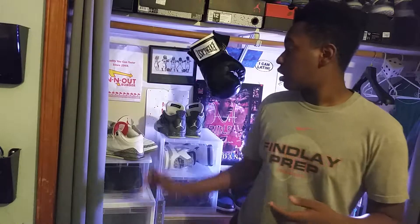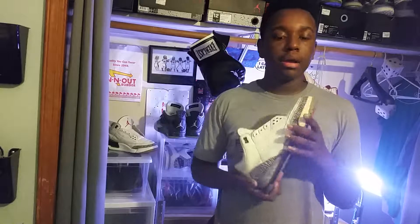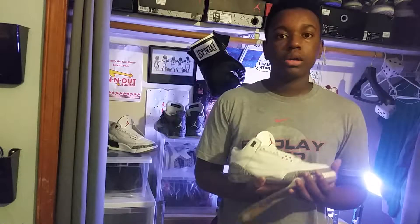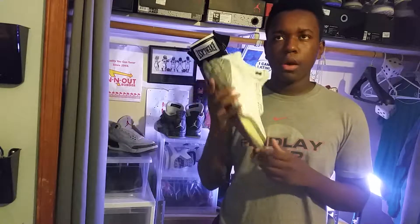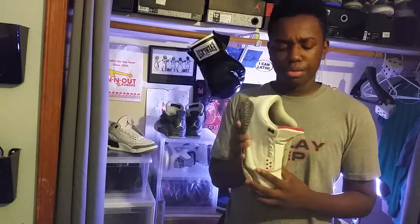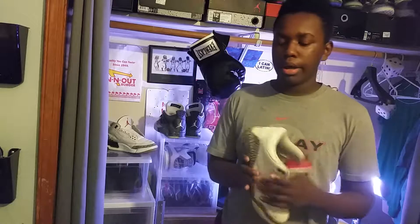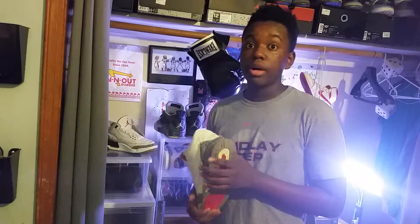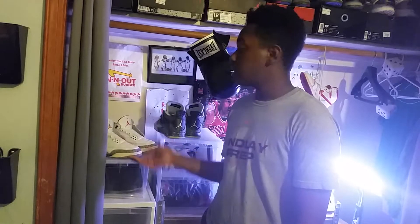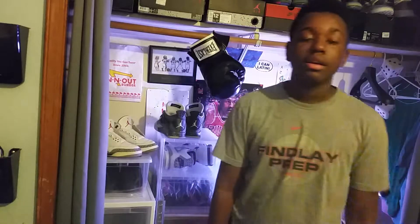I did order another pair, but they are the 1994s, so I'm actually not going to do the restoration on this pair — which I think is the 2003 pair. Instead I'm going to do it on the 1994 pair, which I got for 40 bucks, which is ridiculous. They came with the OG box and everything, which is just mind-blowing.